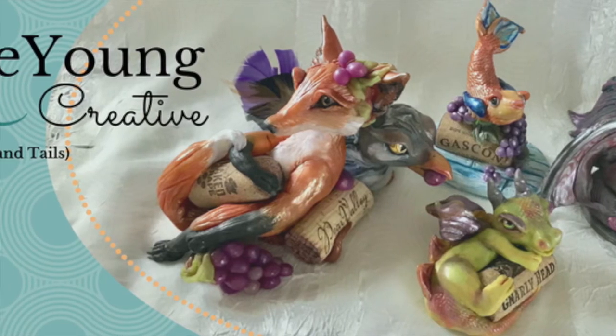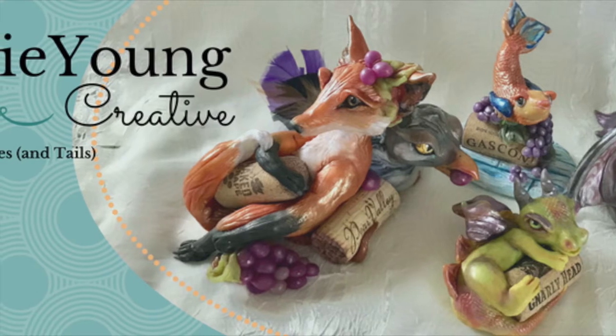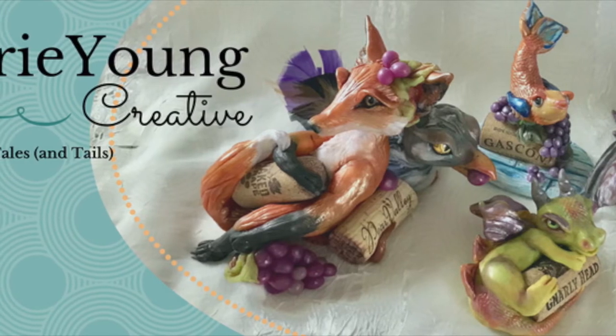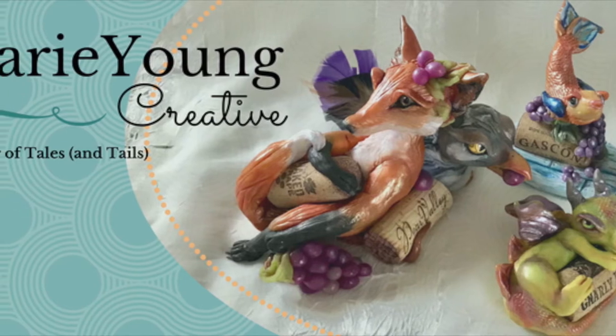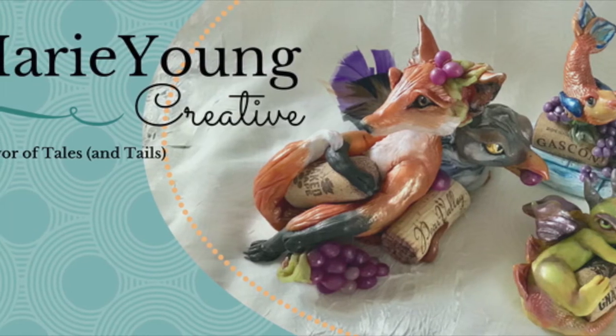Fortunately, a background in art history gives me lots of mythology and iconography to pull from. All of these are in private collections right now, but it's always a theme I'm going to come back to in my creations.